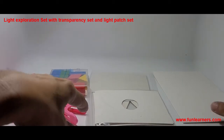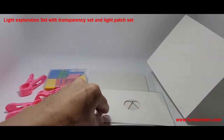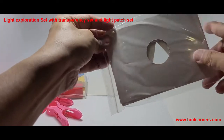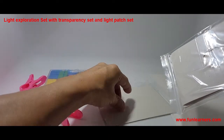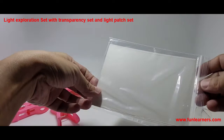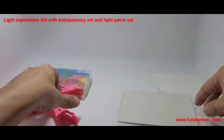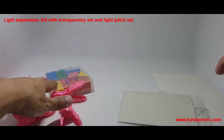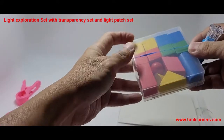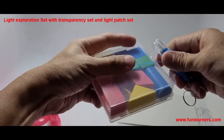For this set you are given a screen, this is A5 size, and this is the card with three shapes. This is the transparency set — inside there are three materials: transparent, translucent, and opaque. Then we have four club packs. This is the geometry set; inside it has various three-dimensional shapes.